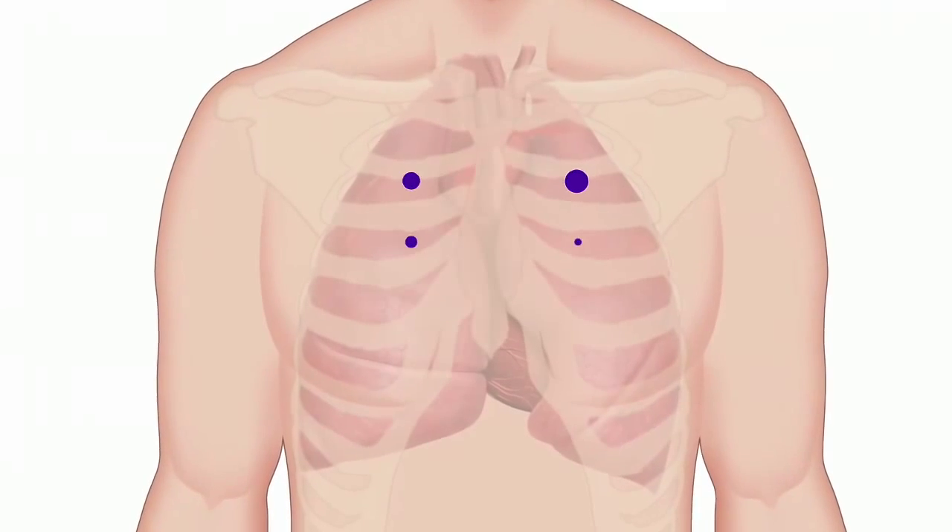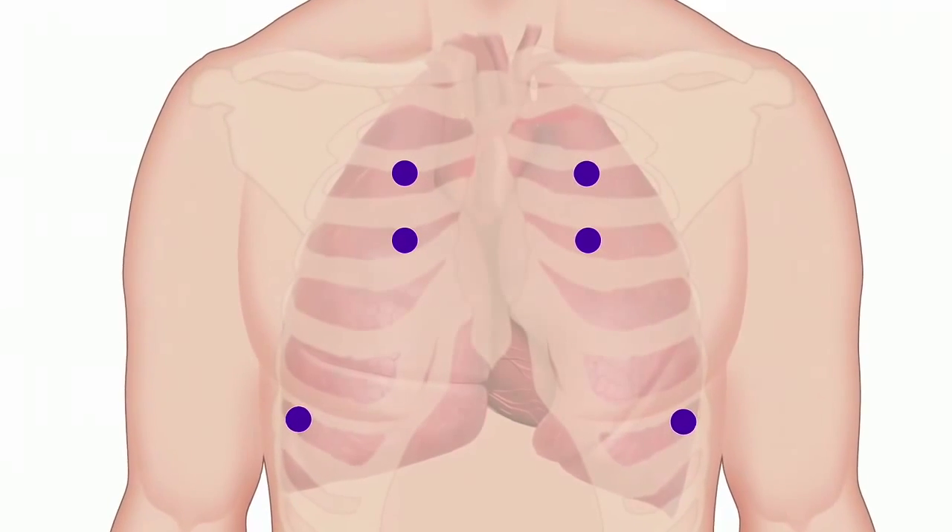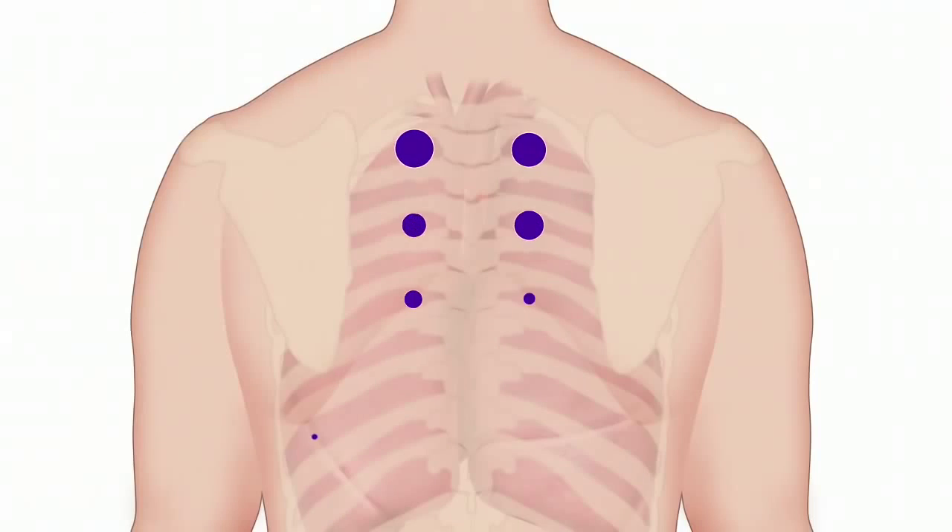To perform a lung examination, consider auscultating the patient on multiple sites across the front and back of the body.